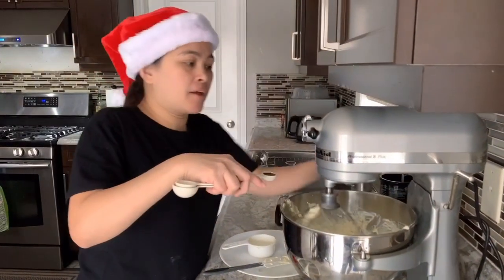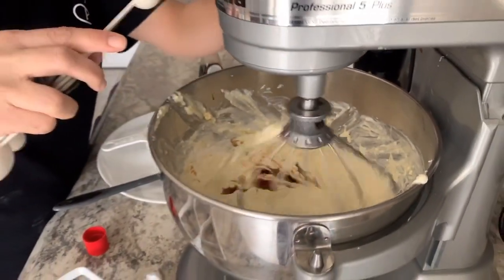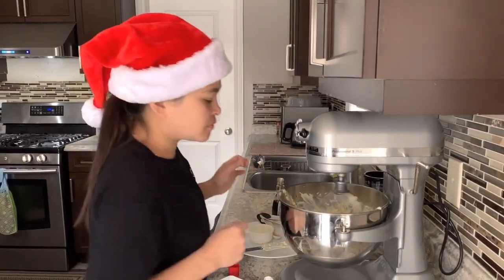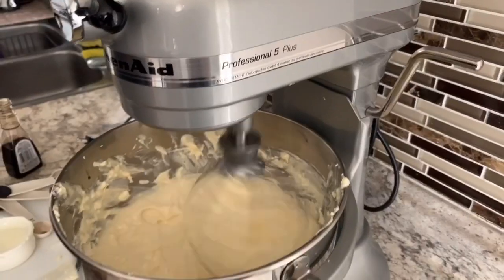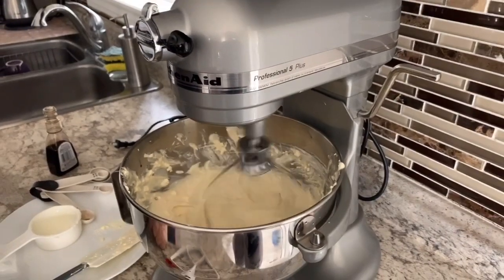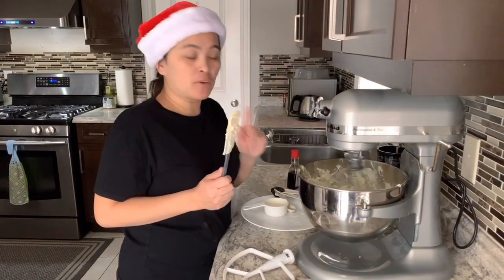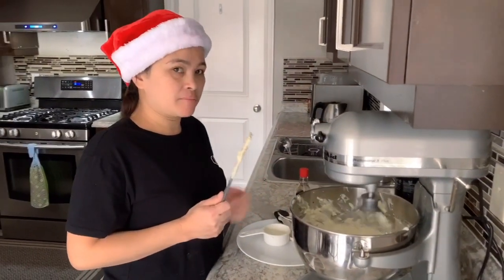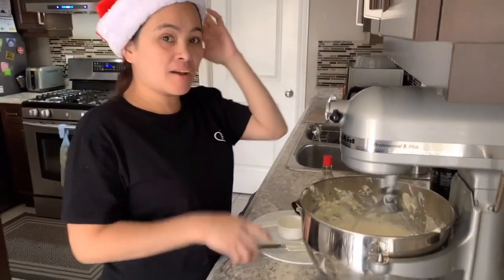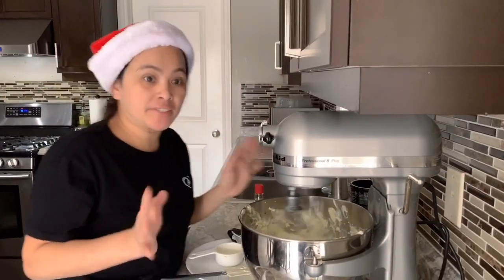It smells nice. I'll also add one teaspoon of vanilla. Make sure to add it in. The ingredients are not that expensive, guys — mura lang.